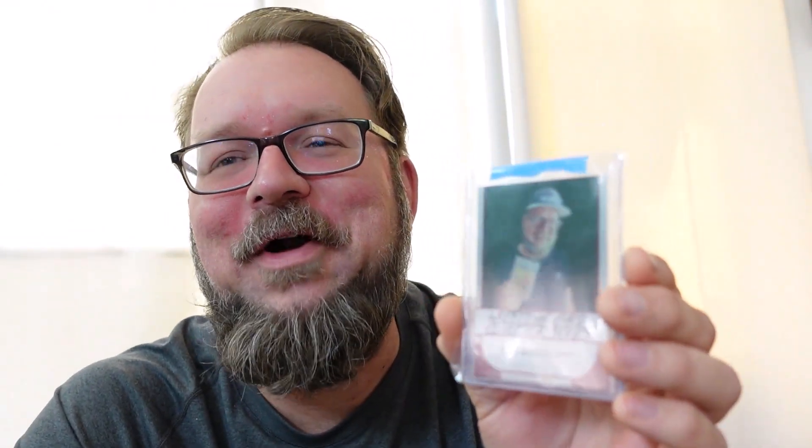This was a great collaborative project. If you are interested in seeing the full set, I do have a flip-through video earlier on my channel. This is a series of cards of wrestling card collectors, and the person who made the set was nice enough to include Collector Wrestlepalooza, Tom Canesco, in the series. Once these started being distributed, they sold out within 48 hours, which was a great feather in the cap of the wrestling card community.